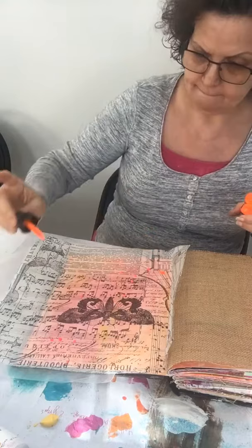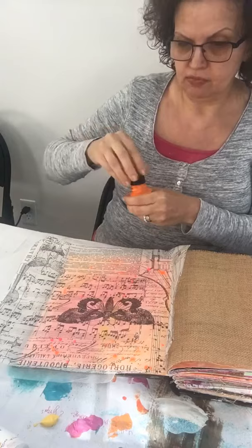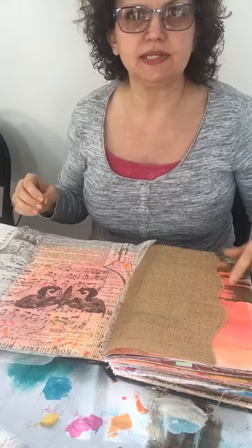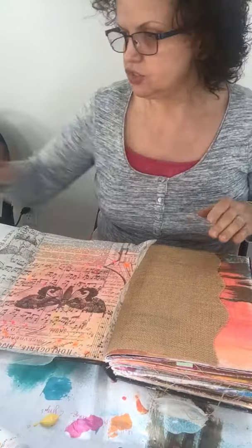I like these Daler Rowney paints, so I'll drop a little bit of orange on there. I feel like that's all it really needs — I don't think it needs a whole lot more. On this spread, you can see some of the oranges coming through the other side, which is why I picked this color — it kind of goes along with it.